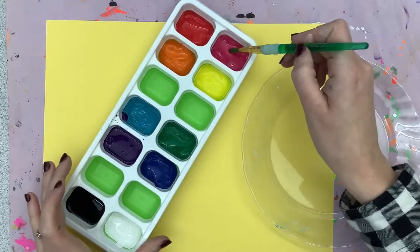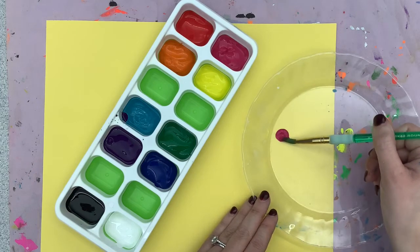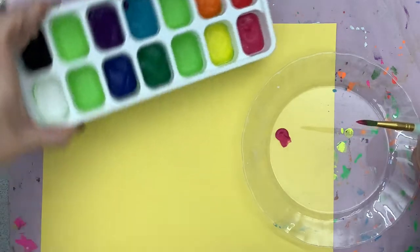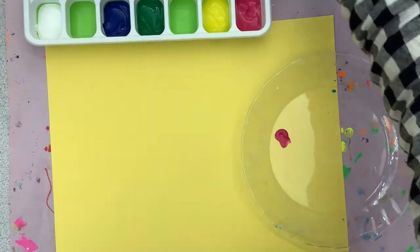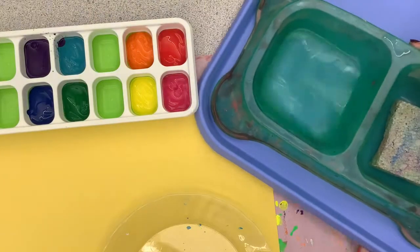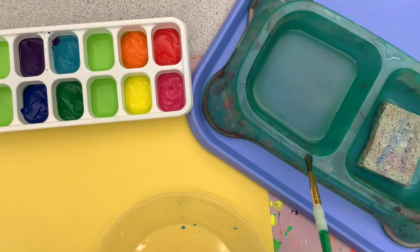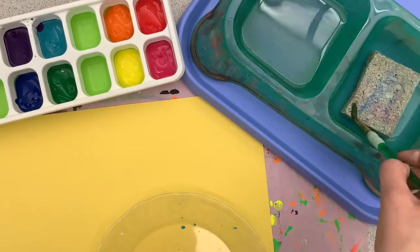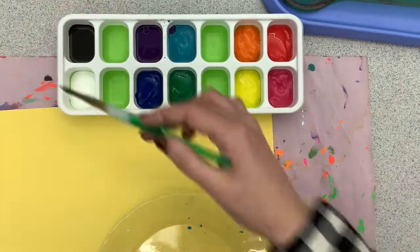I'm going to start by taking some of the pink. You're going to put it on the plate in between you and your shoulder partner — just a little scoop. Usually I tell you not to scoop, but today it's okay. I'm going to clean my brush in the water. Remember: wipe it in the water, wipe it on the lip so it doesn't drip, and then just touch the sponge to get that extra water off.